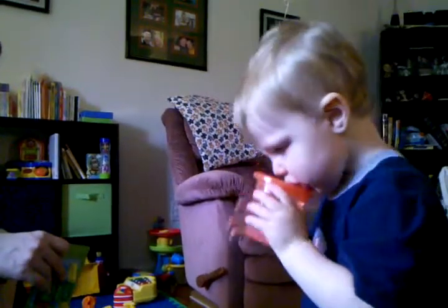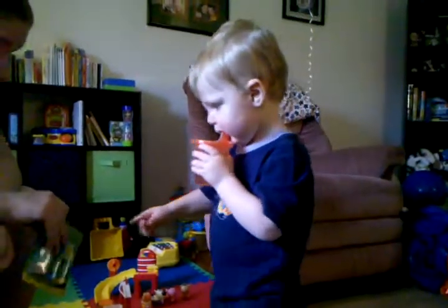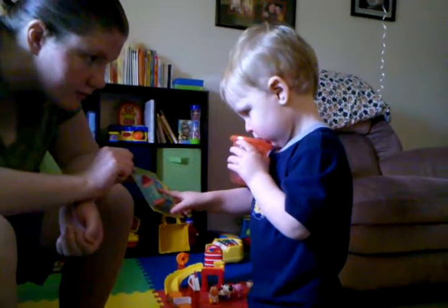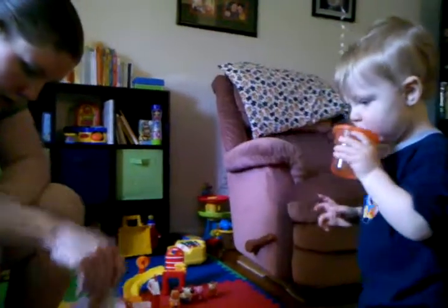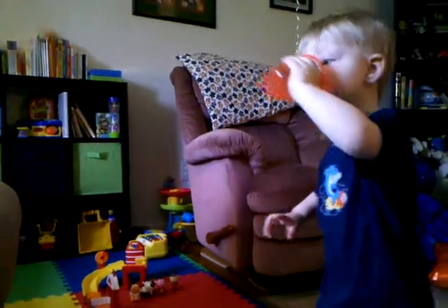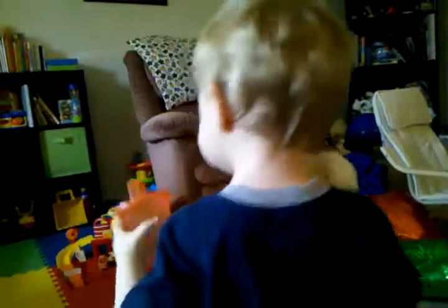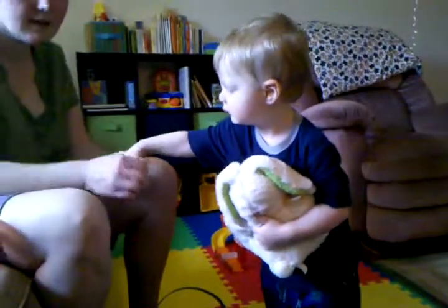Did you like your basket? Did you like your Easter basket? You want to try coloring? Yeah, okay, we can color. Did you like your basket, baby? Was it good? You got some good stuff. Okay, put them in if you want. Oh, you want the bunny? Thank you. He loves the bunny.